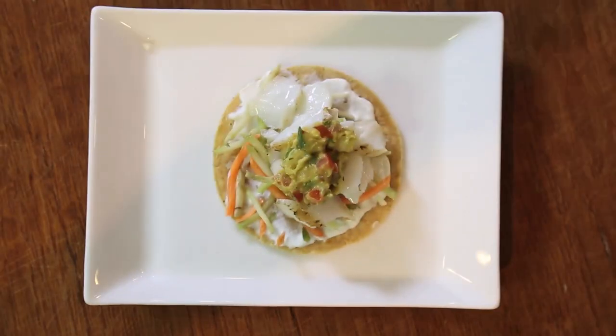It's perfect on a taco, on grilled fish, or simply on chips. You start with good guacamole and everything else just falls into place.